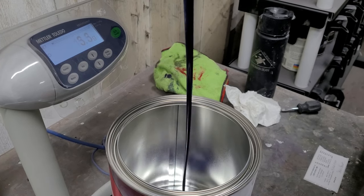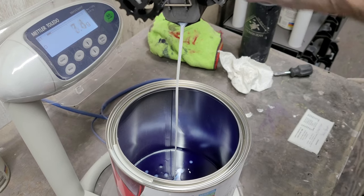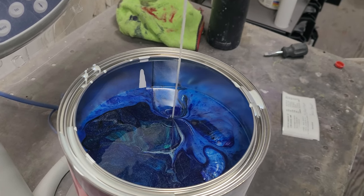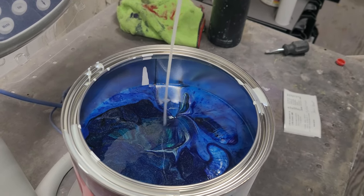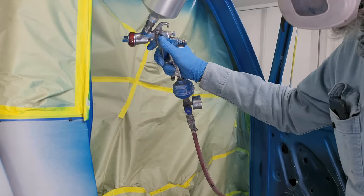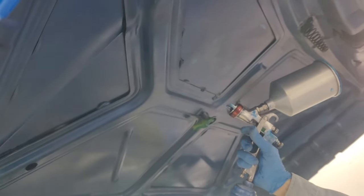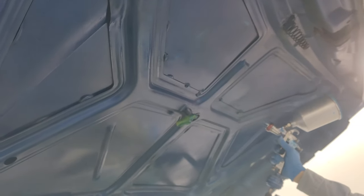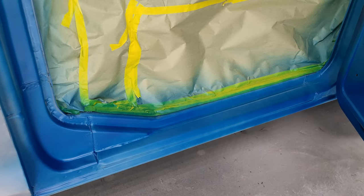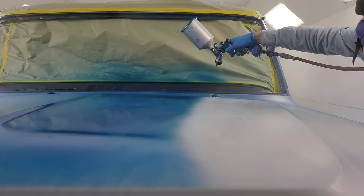We'll fast forward to mixing some color and then the fun part — actually spraying the truck. We mix all of our colors in-house, so after pops found the color, we went up and mixed it. First we'll start with the jams before spraying the body. We'll be doing three coats of color and three coats of clear for this truck.